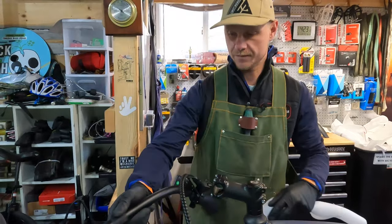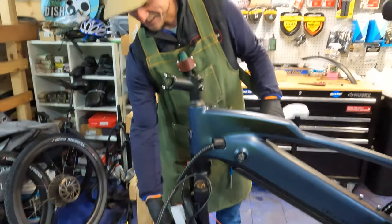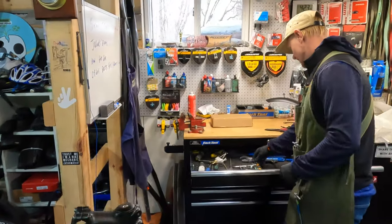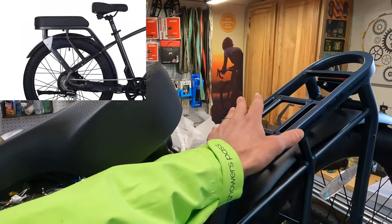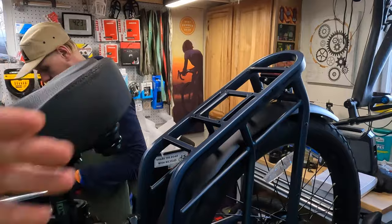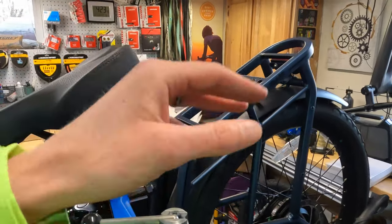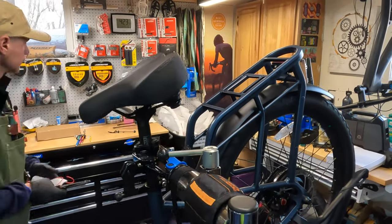They've got some giant swept-back handlebars — this is called the Cafe Cruiser, after all. A little flavor to it. And those handlebars in my experience have been really fun. I also talked about the rear rack: we will be testing out a child seat as well as the passenger package that Ride One Up is offering with this bike. That definitely sets this model apart — the weight capacity of the rear rack allows you to haul children and maybe even smaller adults on the rear.